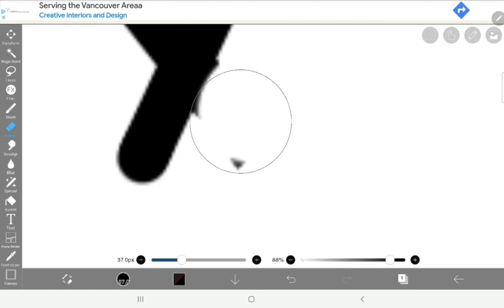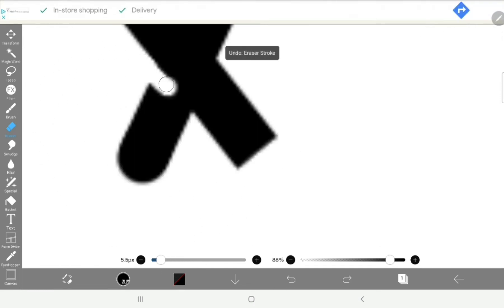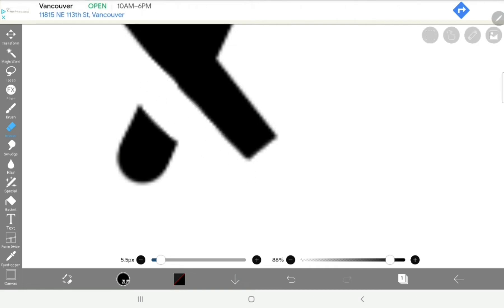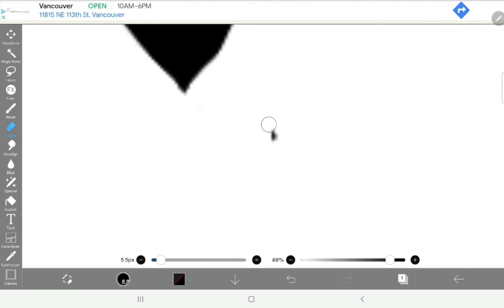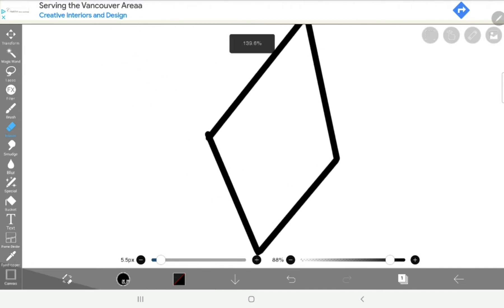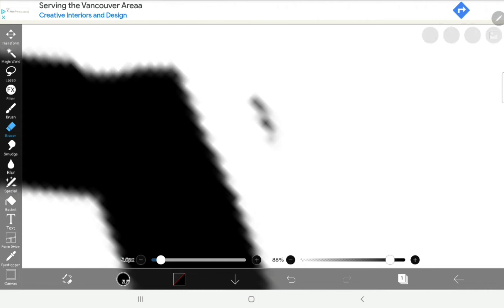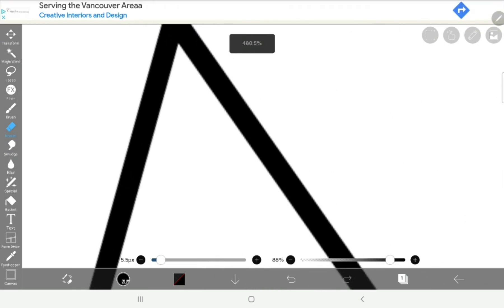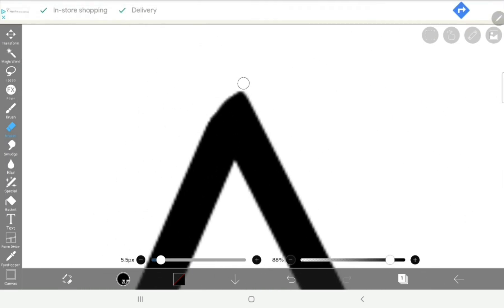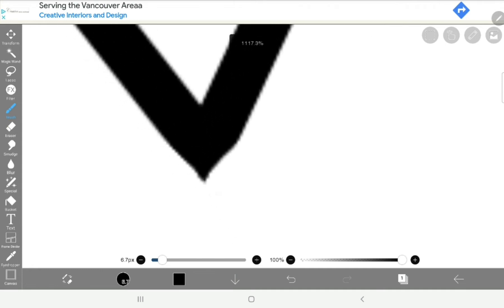I'm going to add some shading effects to it later. Right now I'm just getting rid of all the excess lines that I don't need, like over here. We're just erasing these extra lines so it looks cleaner, and we're gonna do that to the other side too, since it's a little bumpy and too thick. We'll just get rid of it and fix the top and bottom.